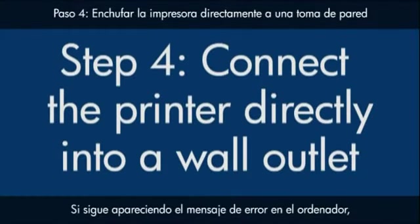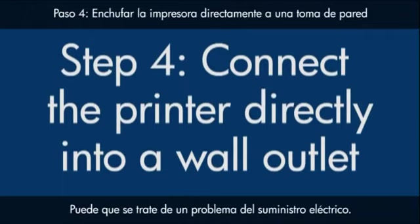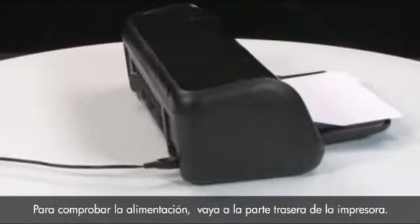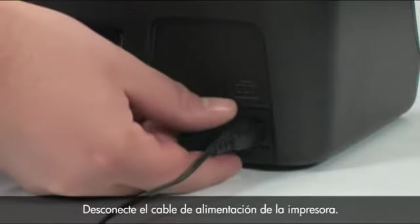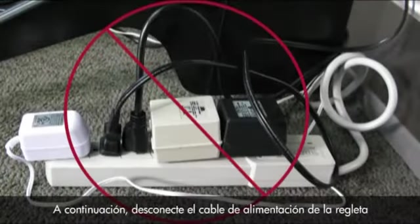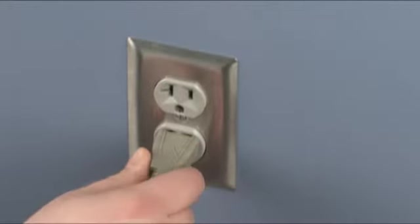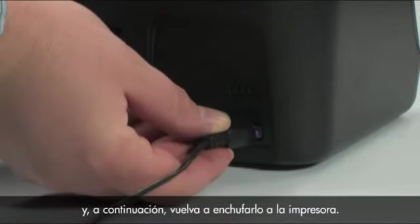If the error message still displays on the computer, it might not be the printer — the power supply might be the issue. To check the power, go to the back of the printer and disconnect the power cord. Then disconnect the power cord from the power strip or surge protector it's plugged into. Plug the power cord directly into a wall outlet, and then plug it back into the printer.